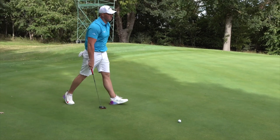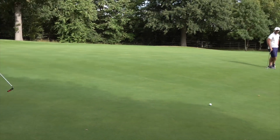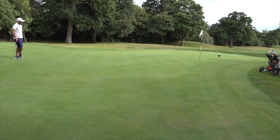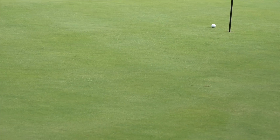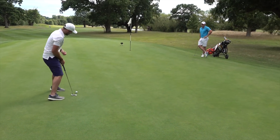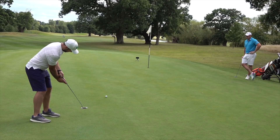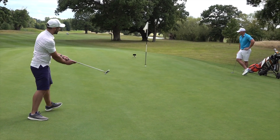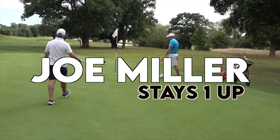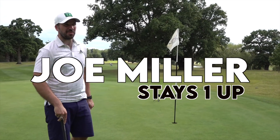Come on, turn. Eagle time. Oh, line's good — wow, I'll give it that. Very nice. Hole halved in birdies on what, for now, is really just a par four for me.